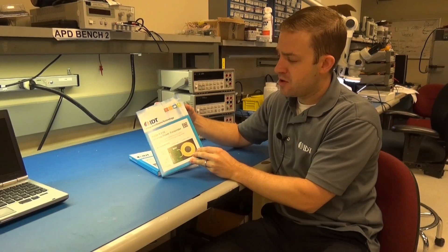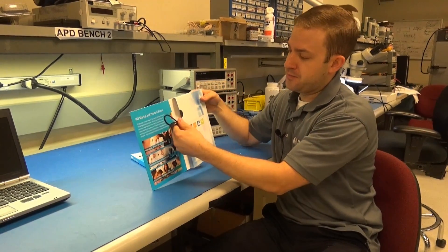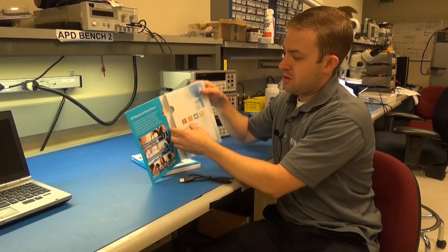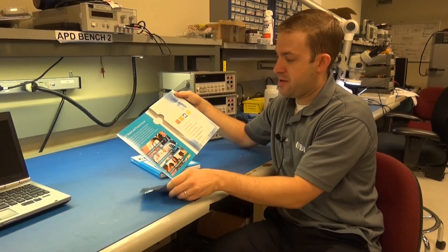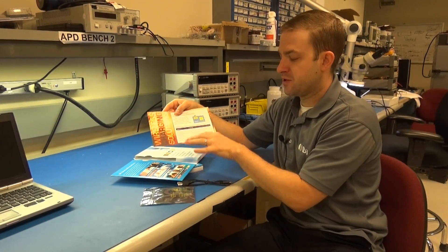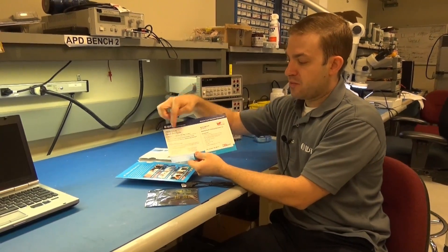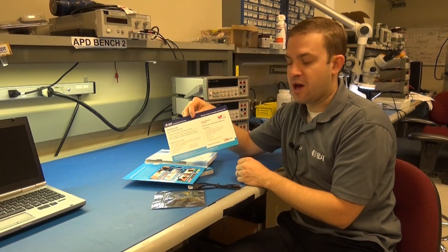Inside the box of the transmitter you will find a USB cable, the wireless power transmitter board, and an insert with features and benefits of the board, a start-up guide, and a link to the digital collateral online.